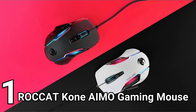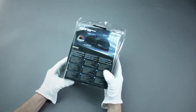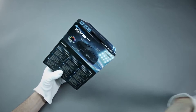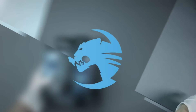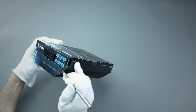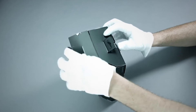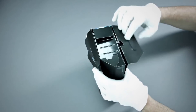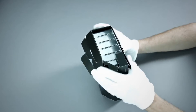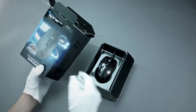Hi there — this is Jost from Rockat Studios in Hamburg, Germany. Welcome to the official unboxing of the new Cone Pure Ally. The original Cone Pure has been very successful for the past five years and is the favorite mouse of many esports champions. This is a new enhanced version with our brand new sensor. Let's get it out of there — the packaging looks pretty cool, but we're going to look at the mouse itself.